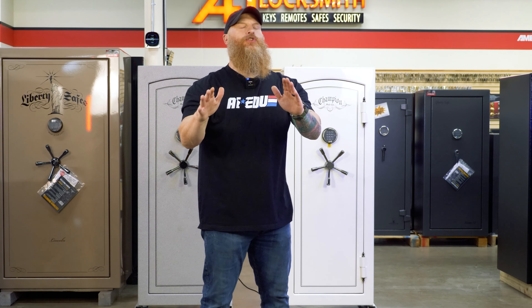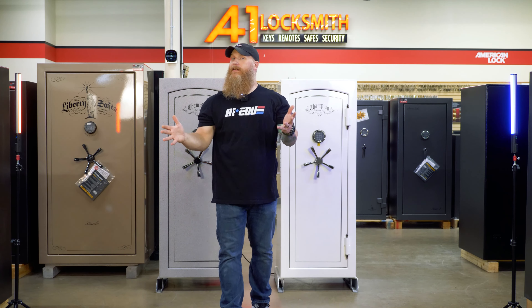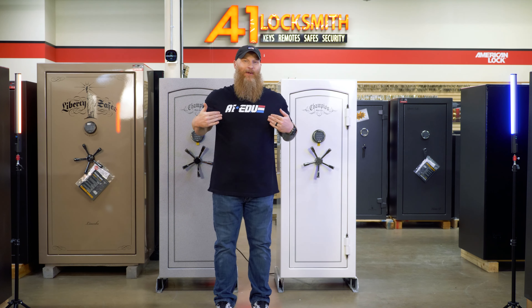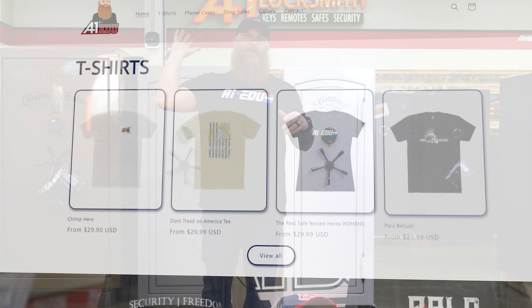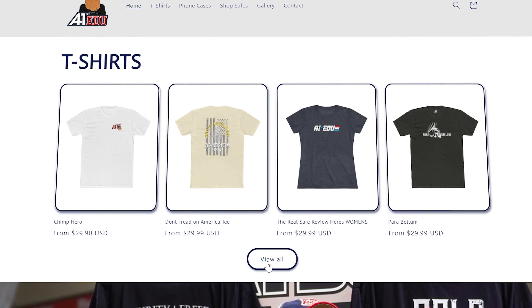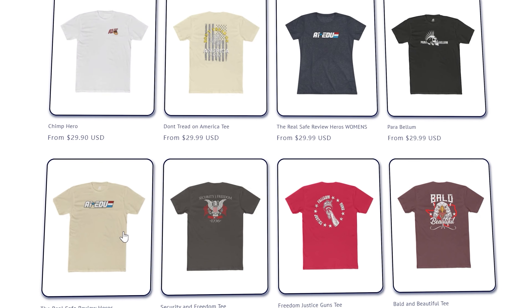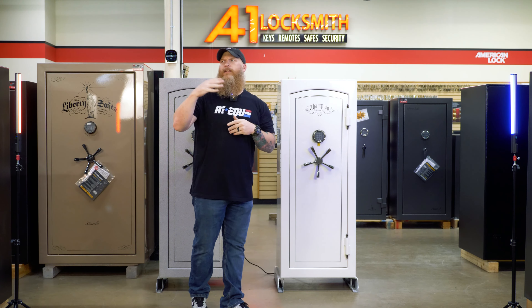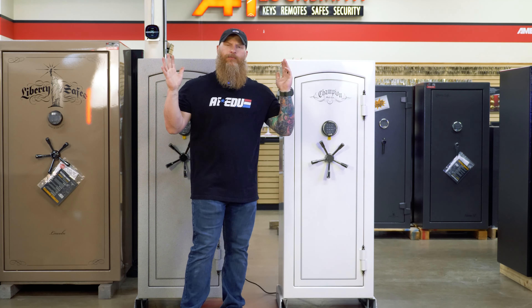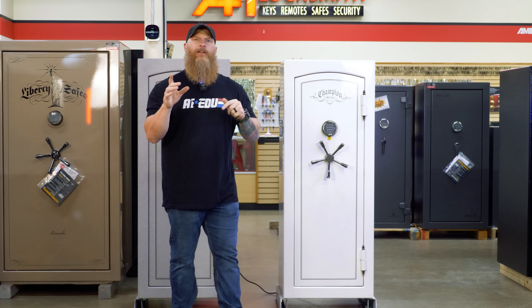Before we dive too far, it's pretty important that you check out the merch — we're kind of proud of these things. We've got this and other t-shirts. You click the link. We've got the A1EDU store so you can jump in and get yourself shirts. And of course, from the A1EDU store, that's where you can go buy the locks, accessories, and everything else we talk about. Take it right to the website so you can see everything.